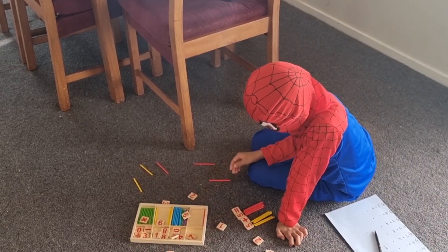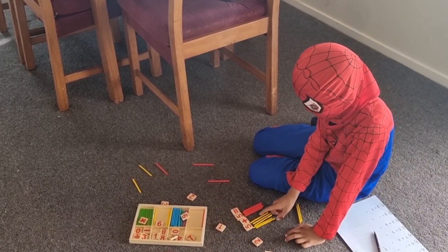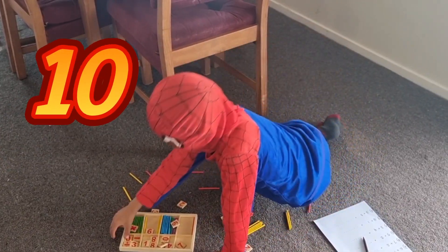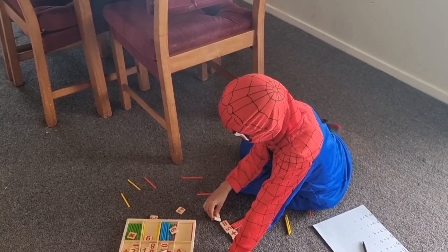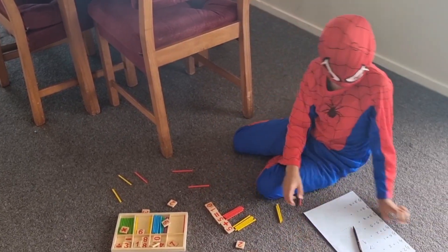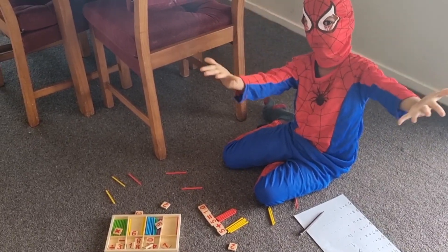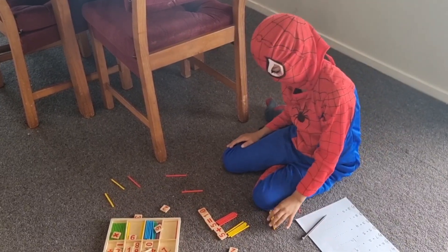Now let's count. 1, 2, 3, 4, 5, 6, 7, 8, 9, 10. So we need a 1 and a 0 — a 1 and a 0 equals 10. We have 10 fingers. I'm going to write it down. 5 and another 5 is 10.